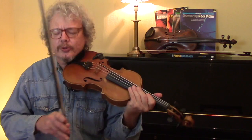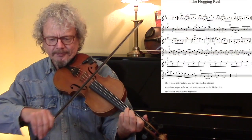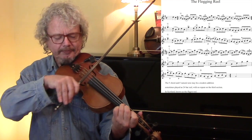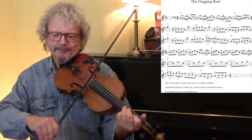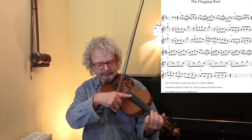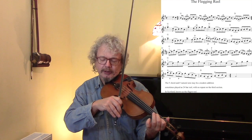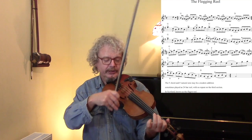And we'll see what there is in the way of ornaments or variations to do. So I'll run through really slowly on its own. So that is a little triplet, with just a third, second, and third. And here we're keeping the first finger on almost all the time. And the third finger is on a lot of the time as well.